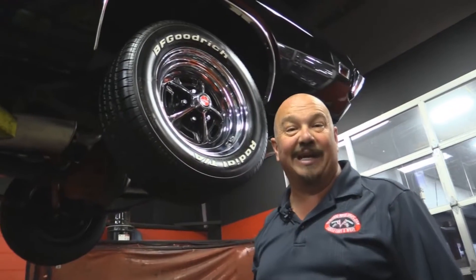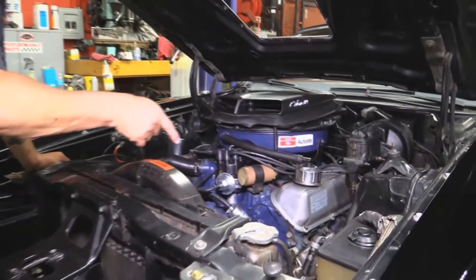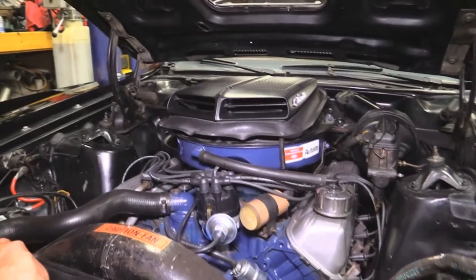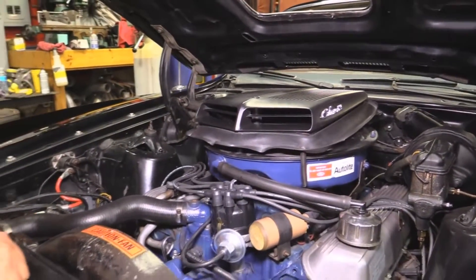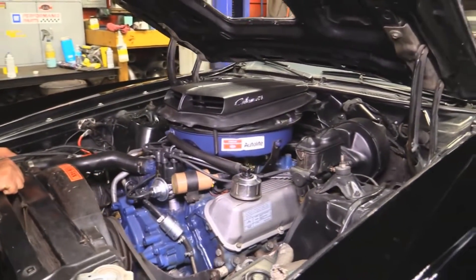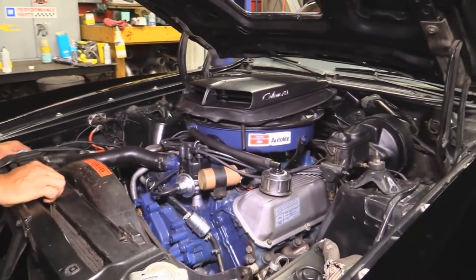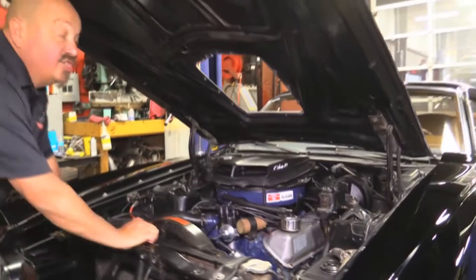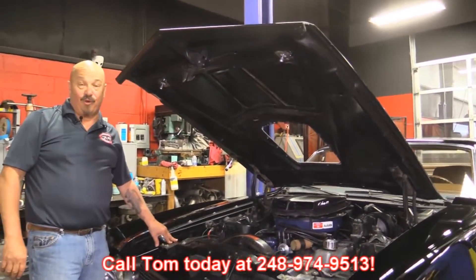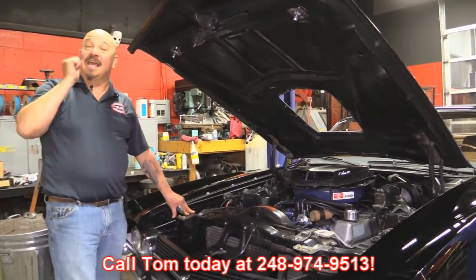Let's get under the hood and take a look at the 429 — numbers matching. Power steering, power brakes. Now the carb sitting on top, that's a 780 Holley — that's actually a Boss 302 carb sitting on there. All the lines look good. The electrical's in good shape. Shock towers look good and the wheel houses are nice and solid. Beautiful car under the hood, guys. She's a J-code, she's a Torino. Give us a call at 248-974-9513 and let Vanguard Motor Sales park this dream in your driveway.